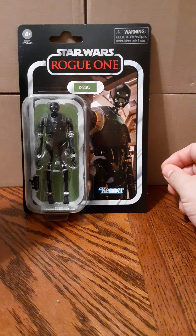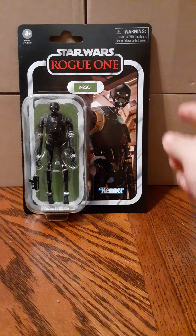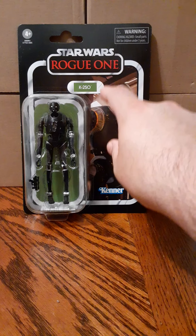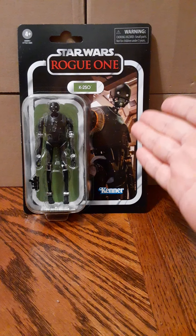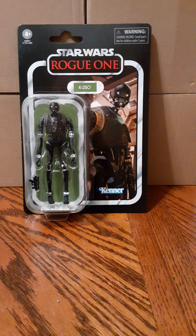In the top left we have ages 4 and up. On the right there are some warning signs. We have the Star Wars logo, Rogue One in the middle, and K2SO's nameplate there in the center just above the bubble. On the right side there's some artwork of K2SO, and on the bottom you have the Kenner logo.